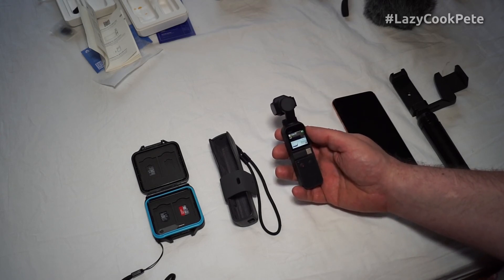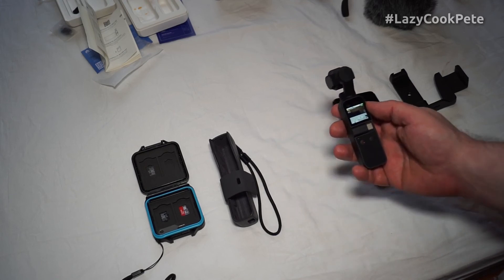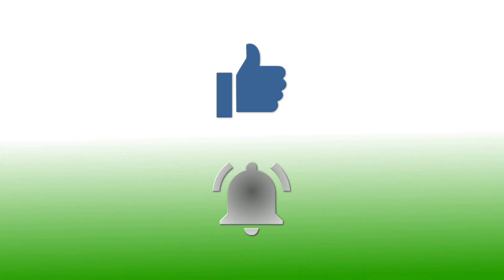More footage to come, boys and girls. If you've enjoyed this video, please give it a thumbs up. If you'd like to follow my channel, please subscribe and be sure to click the bell icon to receive notification of all my upcoming videos. Thanks for watching.